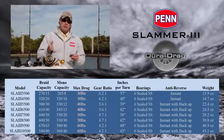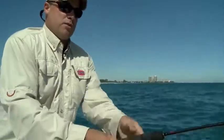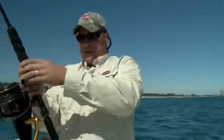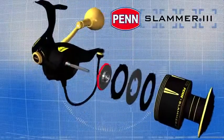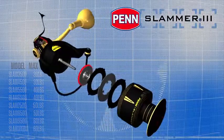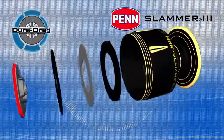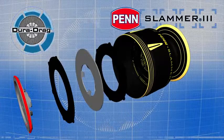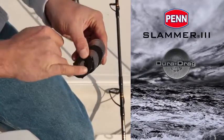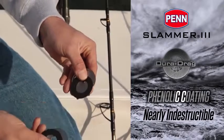This is the first time we've used this drag system in a spinning reel. DuraDrag material is our proprietary carbon fiber with a phenolic coating, which binds the fibers together to create the smoothest, most durable drag material we've ever used. By utilizing two massive drag washers underneath the spool, the Slammer 3 reaches max drags not previously seen on Penn spinning reels. It's a step above HT100, and we see very few DuraDrags coming back into the shop for repair.